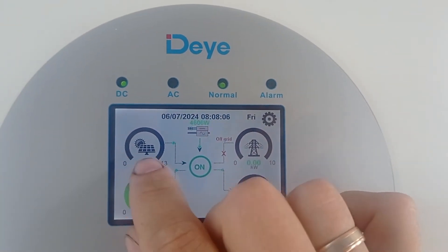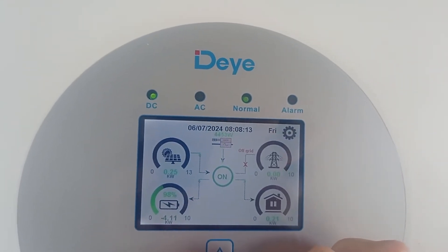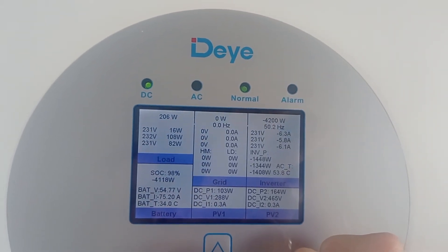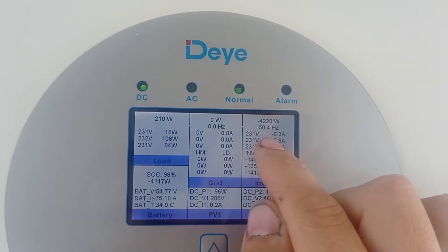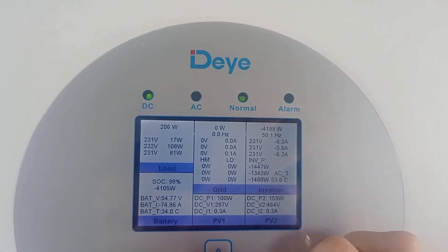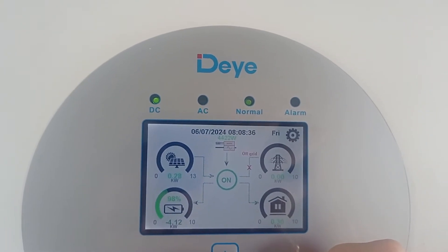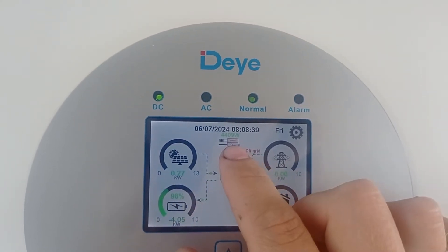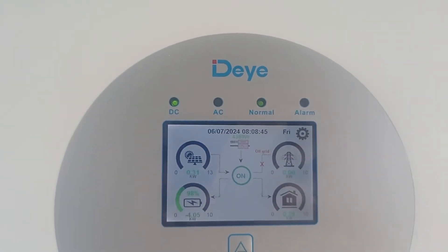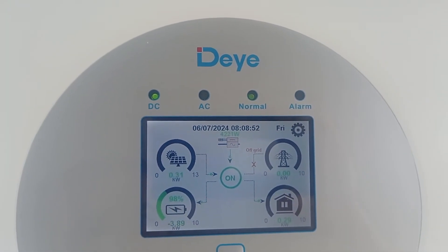It keeps a little bit of charge going from its own solar panels, so it has a little bit of room to expand and to balance. It just works - it's crazy how nicely it works. Take a look at the frequency - it keeps stopping and stopping and reducing the wattage that goes from the AC coupling. Absolutely amazing. This is absolutely perfect. Reduced again to 4.4, now 4.2.